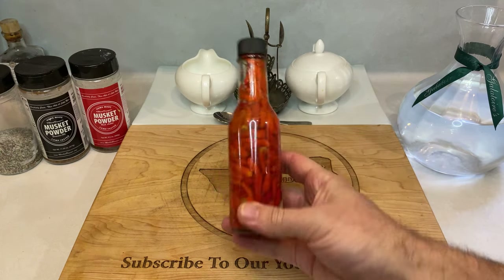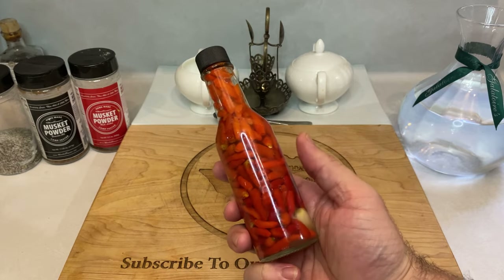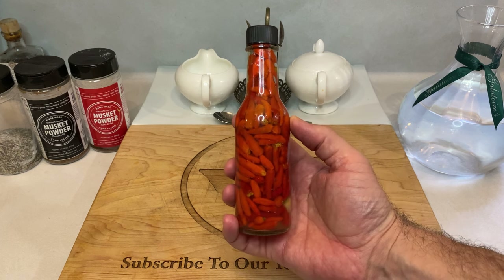And just like that, you're done. This sauce is perfect for when you need a couple drops of heat. Traditionally, southerners use this sauce on collard greens, black-eyed peas, and other savory dishes, but really the uses are as endless as your preference and taste.